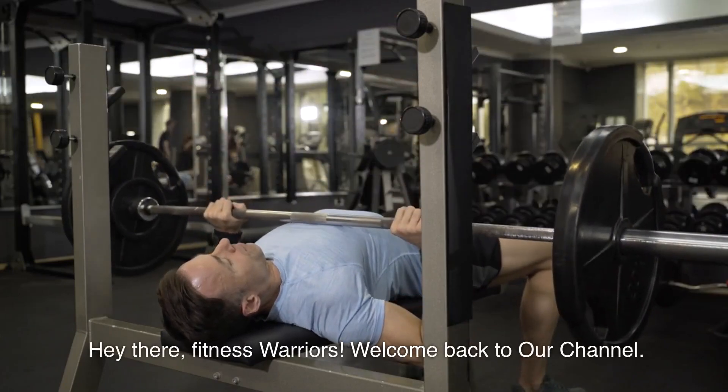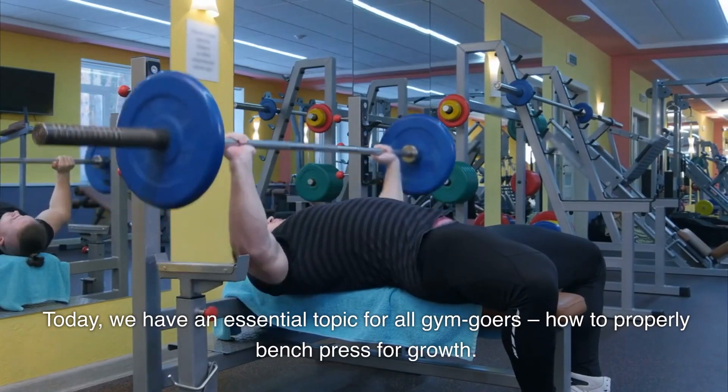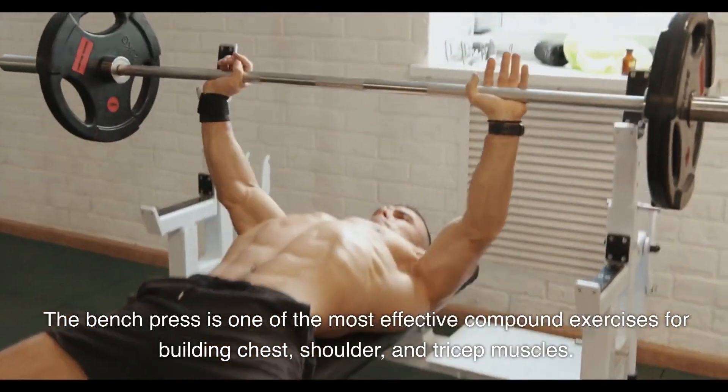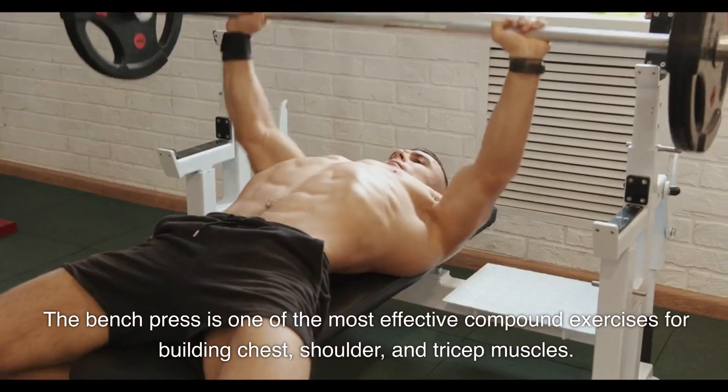Hey there, fitness warriors. Welcome back to our channel. Today, we have an essential topic for all gymgoers: how to properly bench press for growth. The bench press is one of the most effective compound exercises for building chest, shoulder, and tricep muscles.